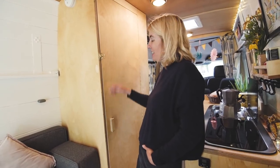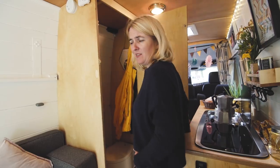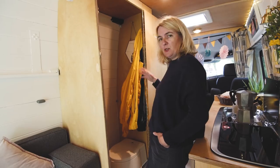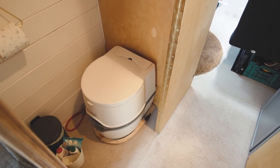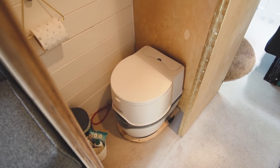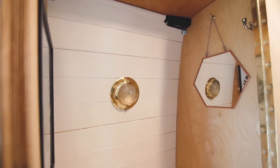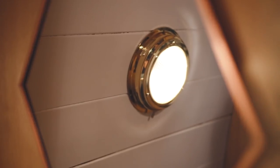Moving further down the van, we have our loo, which is absolutely fantastic — a feature we really thought was very important being a family of four needing the loo while camping. We went for a porta potty with a cassette toilet; it's really easily removable and fantastic, with somewhere to place your waterproofs if it's raining and somewhere for a bit of privacy.